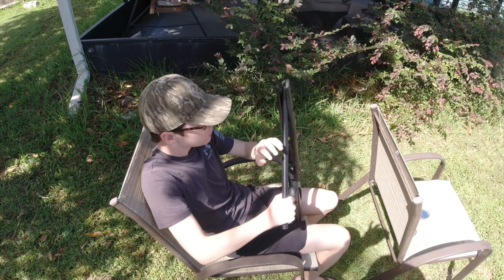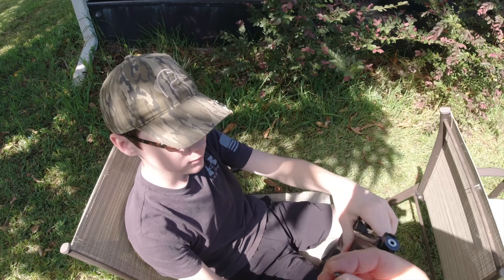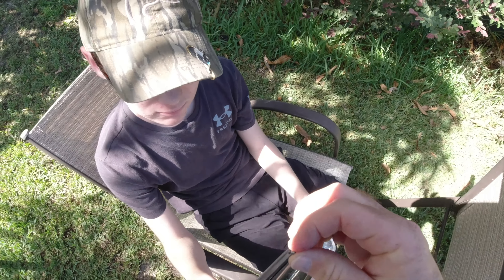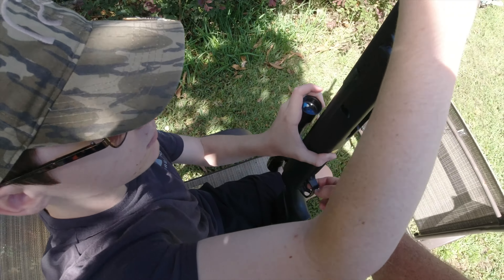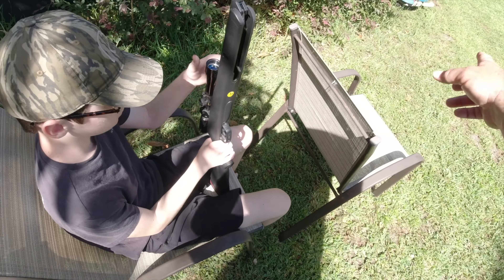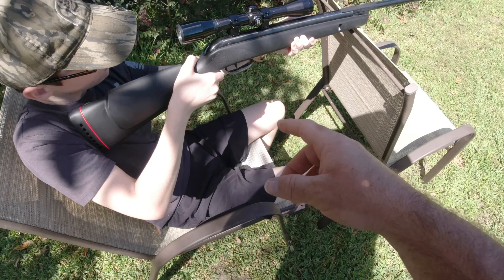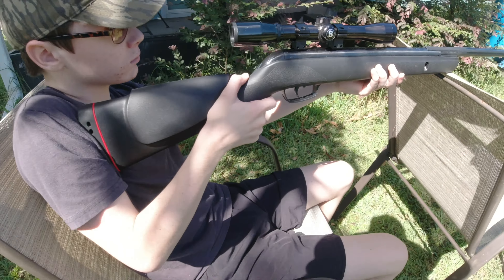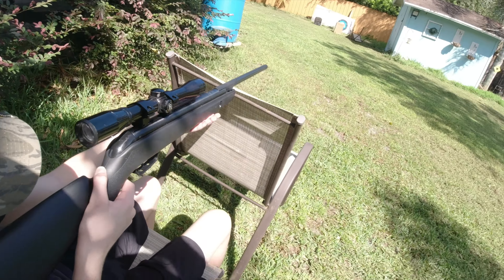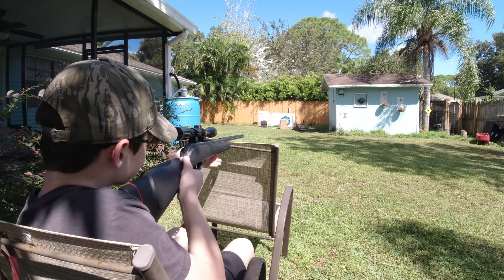There you go — it cocks up now. We put the pellet in. You've got to make sure you put it in right because I've done it wrong and had to make a ramrod to get it back out. Lock it back up. Line it down range. Right here is the safety — to turn it off you just flick it forward and then you're ready to go. Sawyer, the line is hot. Take your time, good breath control, you've got this.